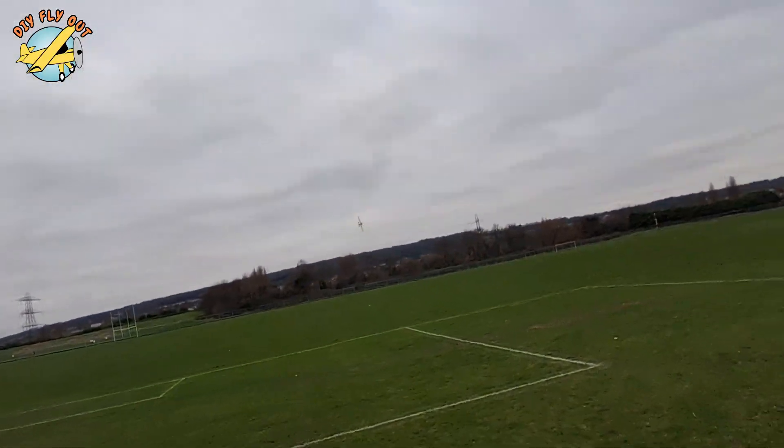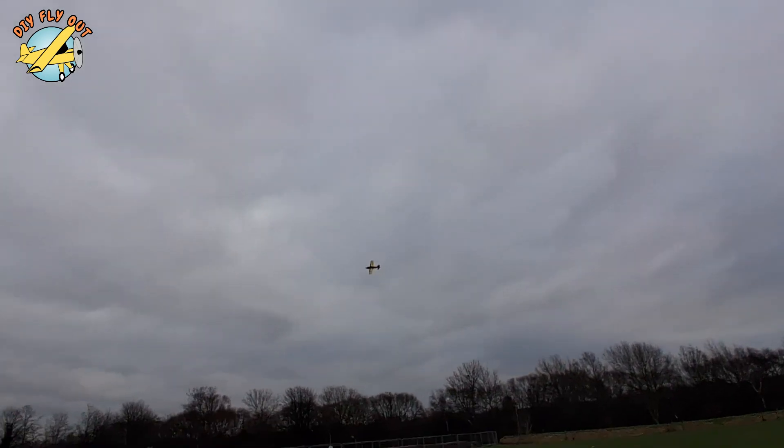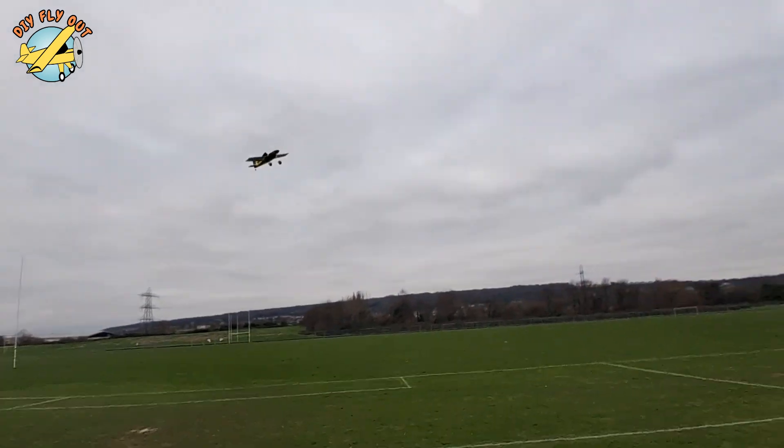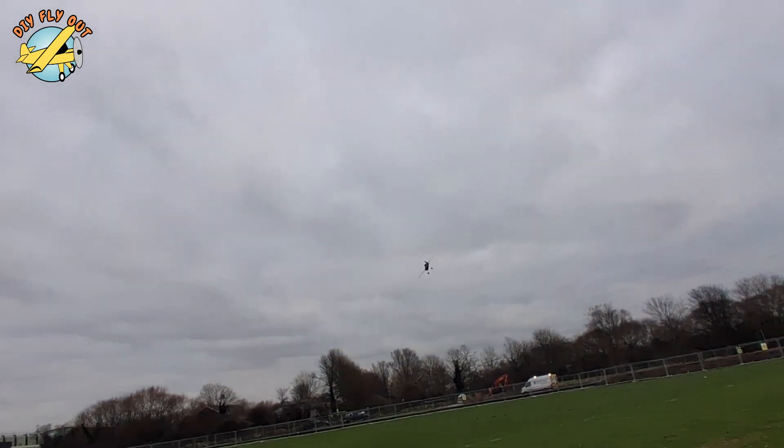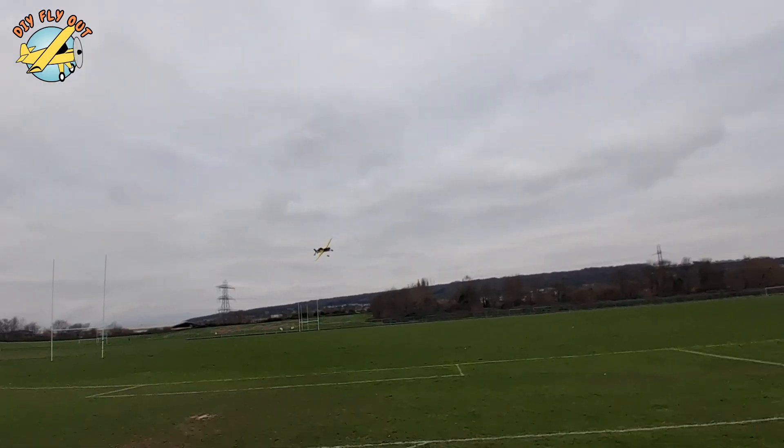What you saw there was a combination of mixed-up input and panic. Then after the fixes it's back in the air. Flies nicely. I was more careful here as you can see. I just wish I could fly a lot better with this airplane because it's capable.